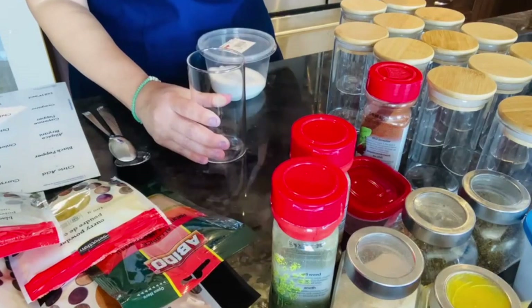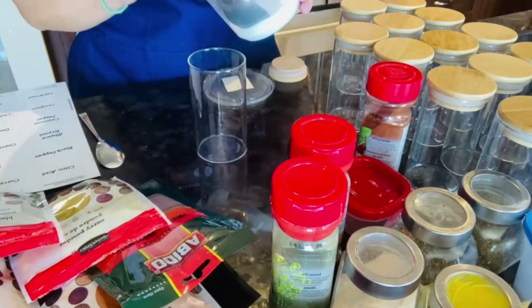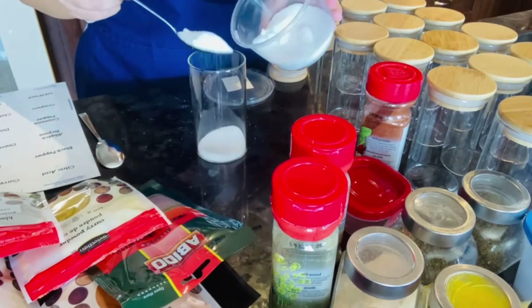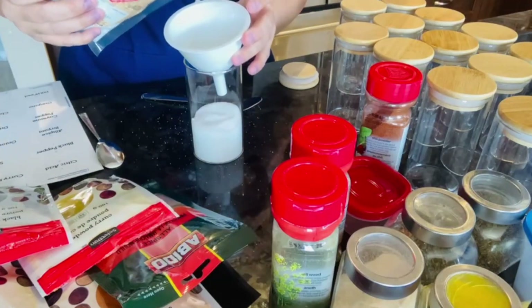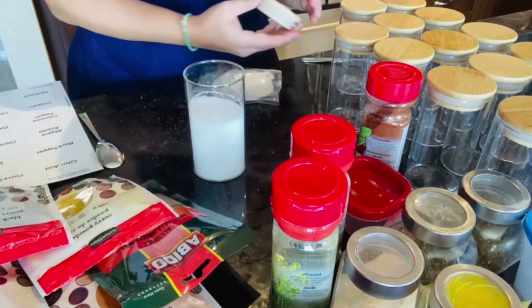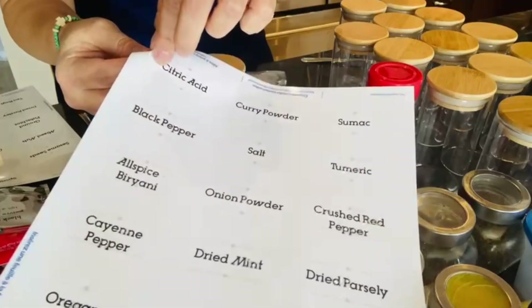I also have containers of bulk spices which I get from the Middle Eastern supermarkets. I've got the wide-lid jars because they're easier to fill. Plus we Assyrians normally use tablespoons to add spices in our dishes — the smaller jars you can't even fit a teaspoon. You can also use a funnel to fill the jars. Pop on the lid and place a label of the spice so you don't forget.